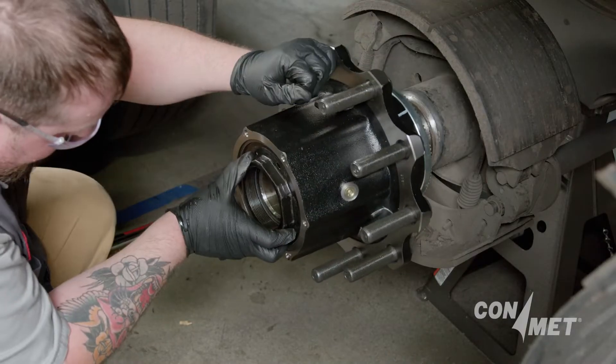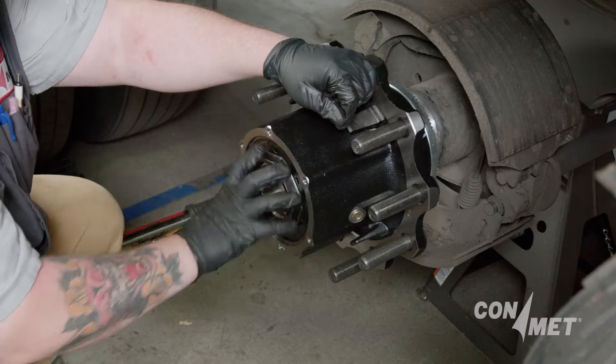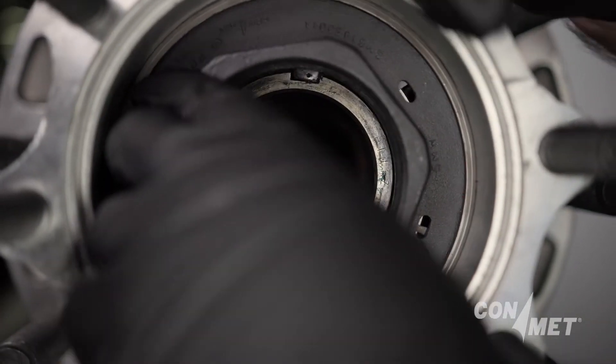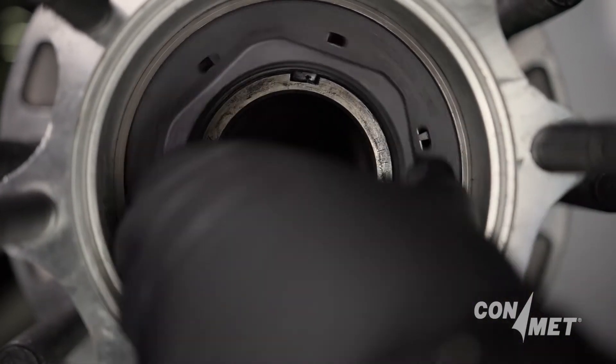Correct installation and ongoing maintenance are crucial for the safe and efficient performance of wheel ends. The right spindle nut installed per recommendations upholds hub life and vehicle safety while avoiding premature wear and potential downtimes.